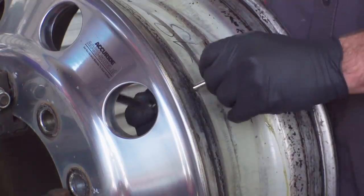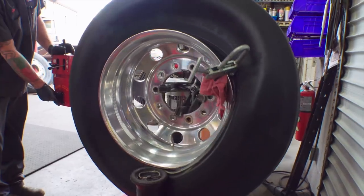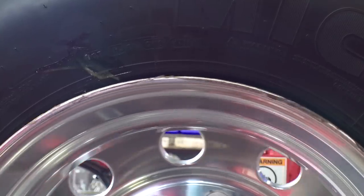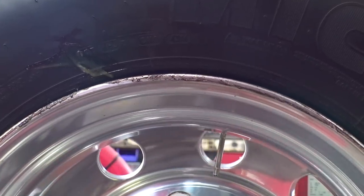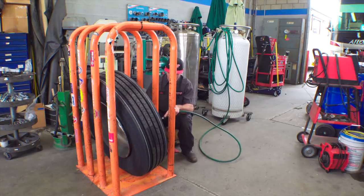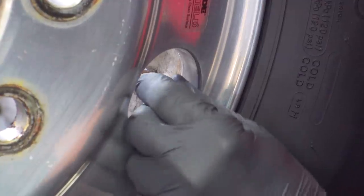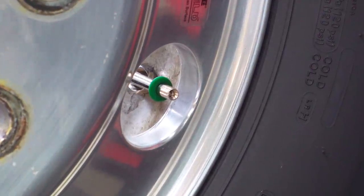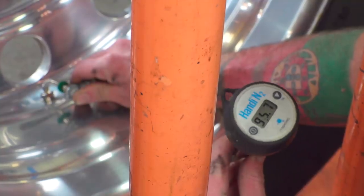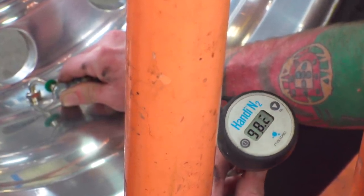Now new valve stems get installed. Our tech not only makes sure to mount the tires with the DOT dates facing outward so they're easy to see — he even lines them up with the valve stems. Now any time we want to check the dates, they're right there by the valves. Once the tires are mounted, they get filled with nitrogen. They even add a little green collar to the stem to indicate that the tires are filled with nitrogen. For rigs without tire pressure monitoring sensors, they install green valve stem caps instead. Redlands pays so much attention to detail that they purge the air out until they confirm a 95% or higher concentration.